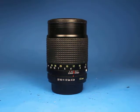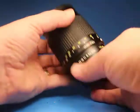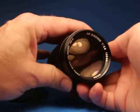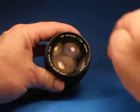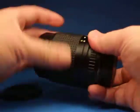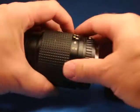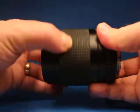In this video we're going to be looking over this Ricoh 135mm f2.8 lens. This is one of the nice quality lenses that Ricoh made. First, let's take off the caps and look at the focus.